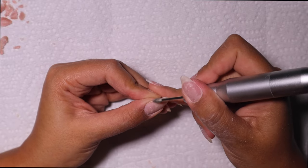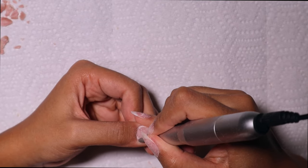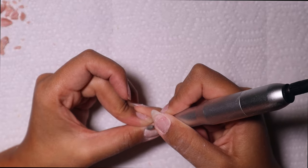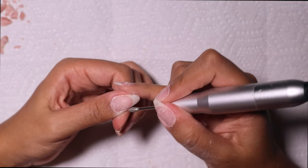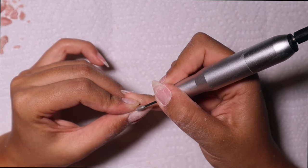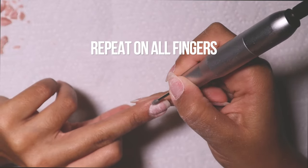I go in with the teardrop bit for my e-drill on the lowest setting and buff my cuticle area. This is an absolute must for me. I don't know why people skip this step — whether doing their own nails at home or even in the salon. You need to have your cuticles cleaned up and buffed down because it gives such a clean, crisp look. This step is essential if you want your nails to look salon-done.